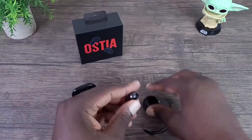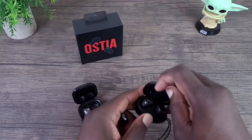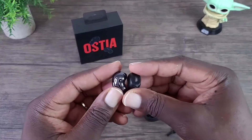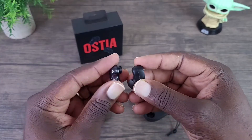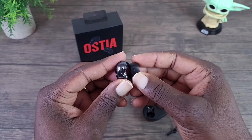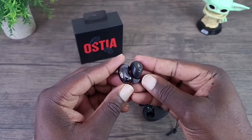Let's take a look at the buds and do a size comparison. They're pretty close in size — the Osita's is a little bit smaller, but as you can see they're pretty close.